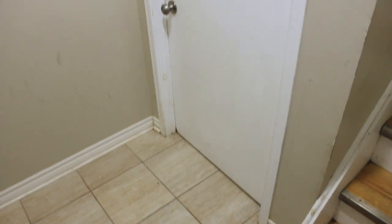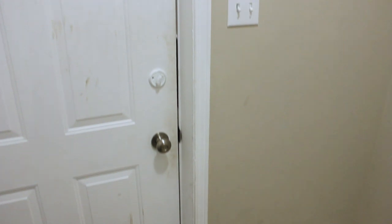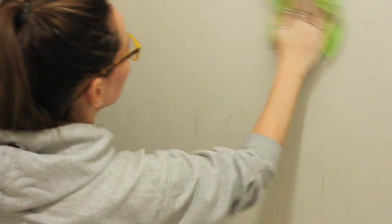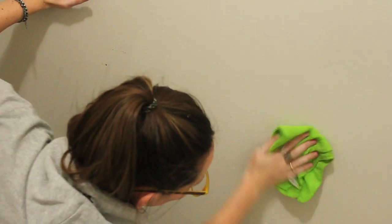Here is the space we're working with. As I mentioned, this is a shared entryway — our door is right here, the staircase leads to the apartment upstairs, and that's the entry door from outside. It's disgusting. I know it's shameful to show how bad this was. I originally thought I was going to have to completely paint the walls, but I tried cleaning them first and look — it all came off. I would highly suggest doing the same if you're in a similar situation.